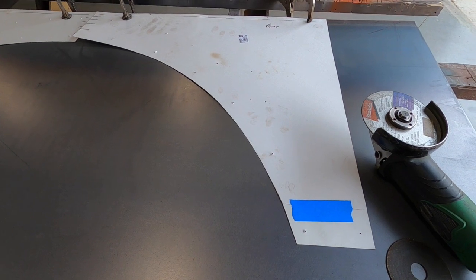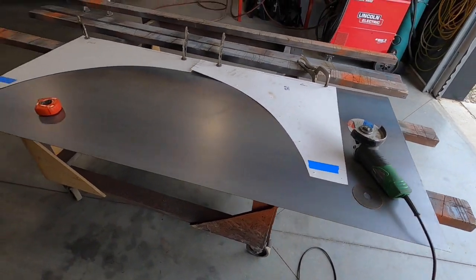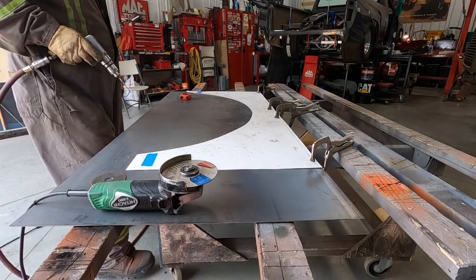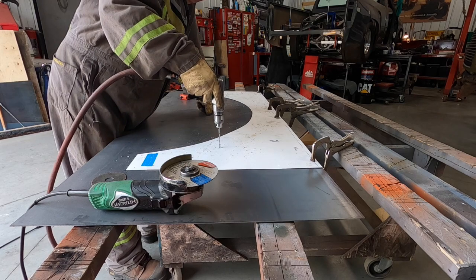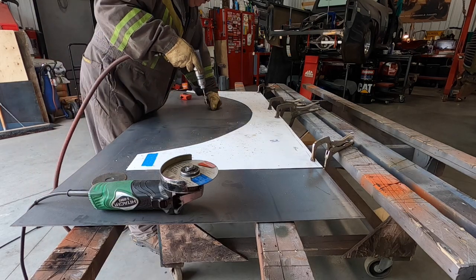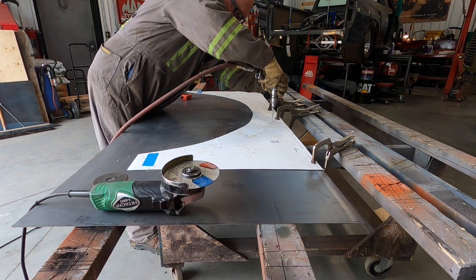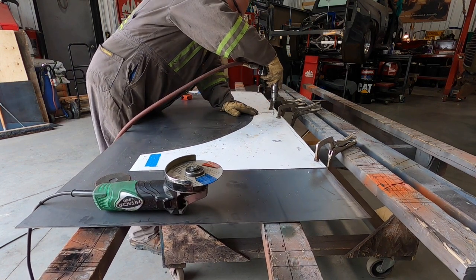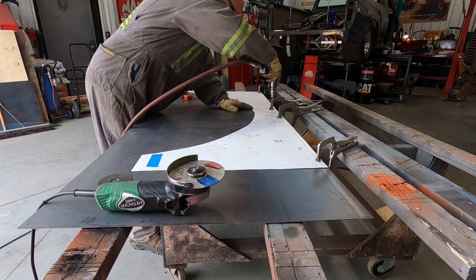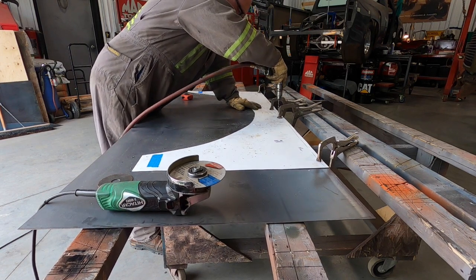I'm going to cut this out and show you after I put it back up on the bus. Here I'm drilling the holes right through the template. If you have a sharp drill bit you don't really need a center punch — the holes are close enough. Push hard when you first pull the trigger so the bit doesn't slip.